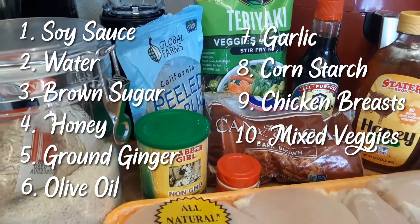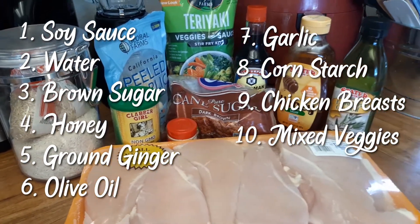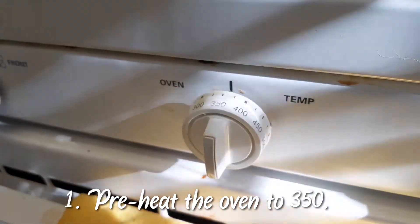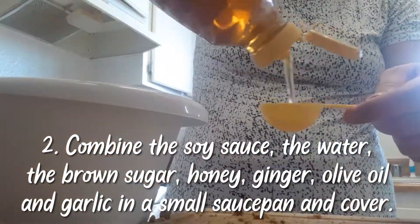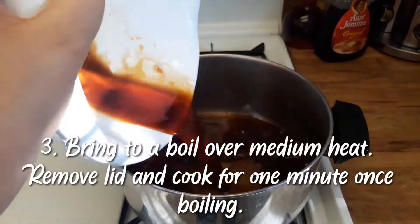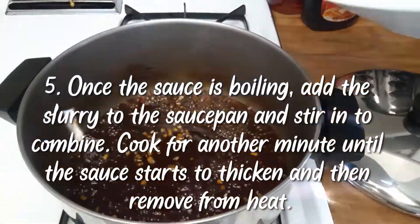Also: one and a half pounds of boneless skinless chicken breasts, 32 ounces of frozen mixed vegetables, one cup of drained canned pineapple tidbits or chunks — I decided not to use pineapple — and three cups of cooked brown rice. First step: preheat the oven to 350.